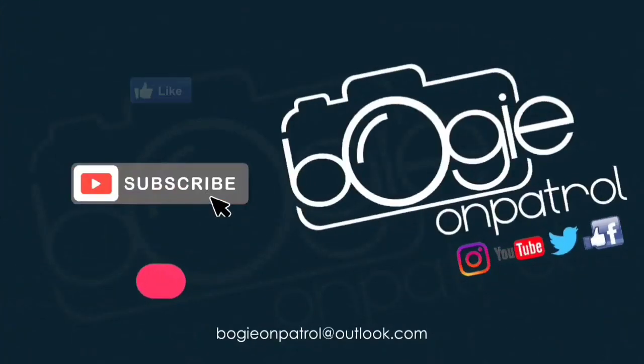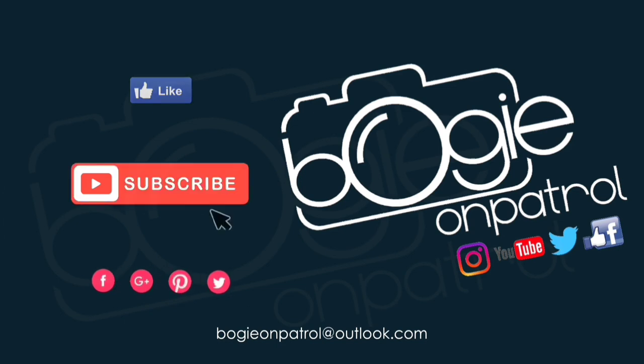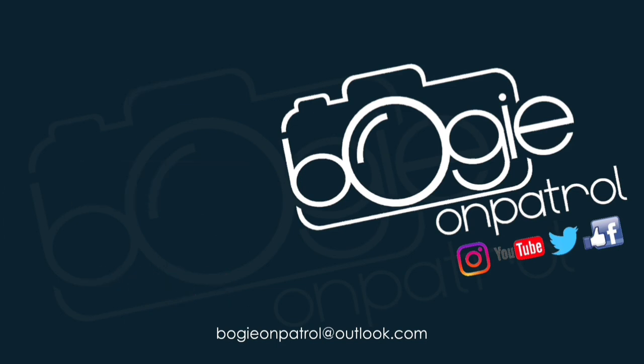Hope you enjoyed the video. Please like and share, and we'll catch you there. Thank you.